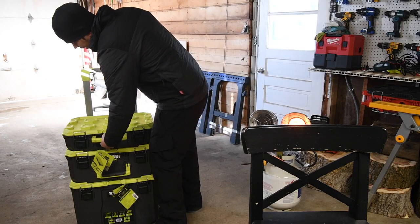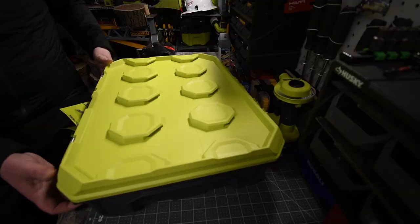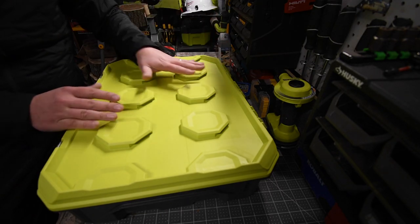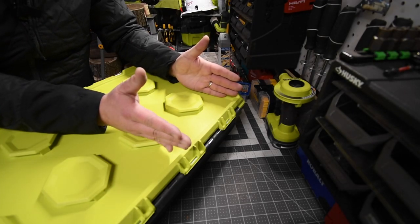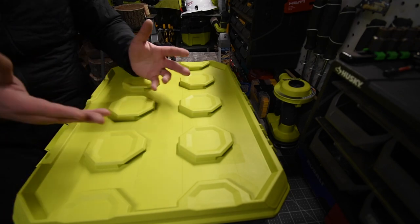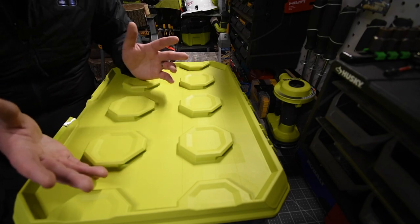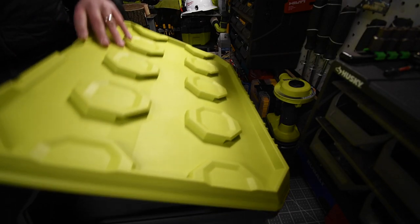Just to show you how easy it is — bam, done. That seriously is nice. Because of the design, they can actually make half units. I do see half units being made in the future. This is just the beginning of the Ryobi portable storage units, and just like Milwaukee PackOut, which only had a couple things out when they first released it, I do see more happening in the future.